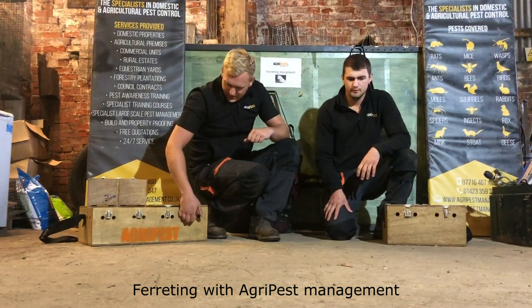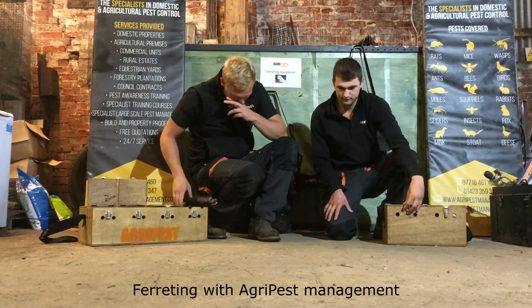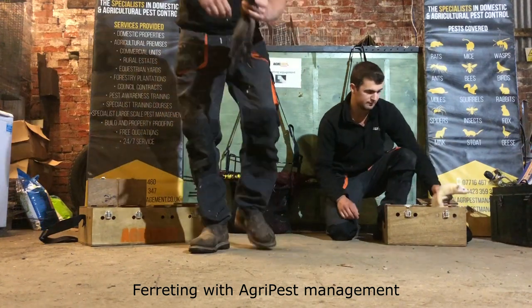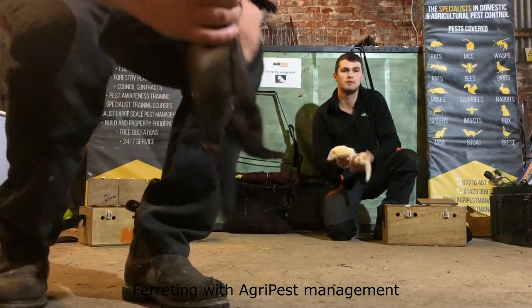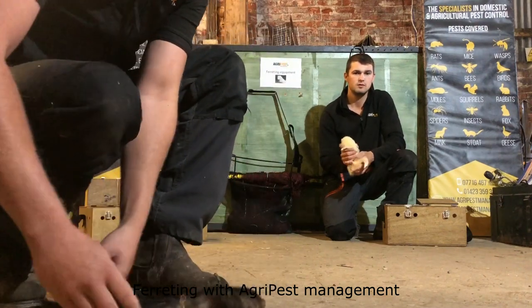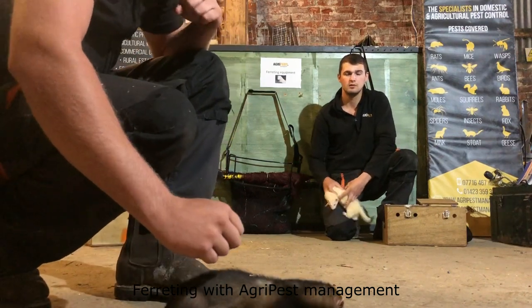We're going to get a couple of our ferrets out. This is one of the European jills that we have, called Lily. As you can see, they're perfectly designed for the work that they do, which is going down rabbit warrens.